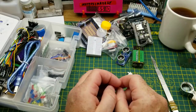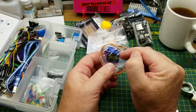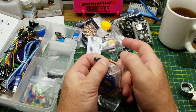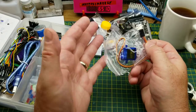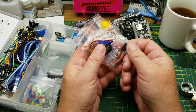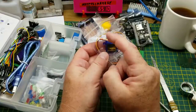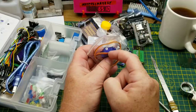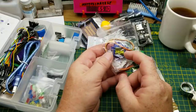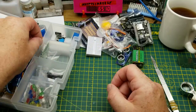Here is a servo motor — a little 9g micro servo. These are easy to control using a software library already in the Arduino IDE. You just need power, ground, and one control pin from any Arduino pin. Servo motors are positionable; this particular type can be placed anywhere from 0 to 180 degrees, repeatably and predictably. These are really handy for a lot of different projects.